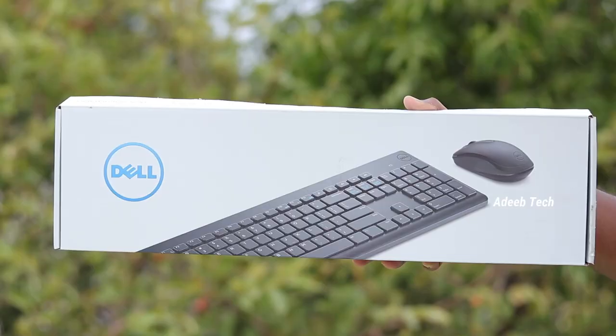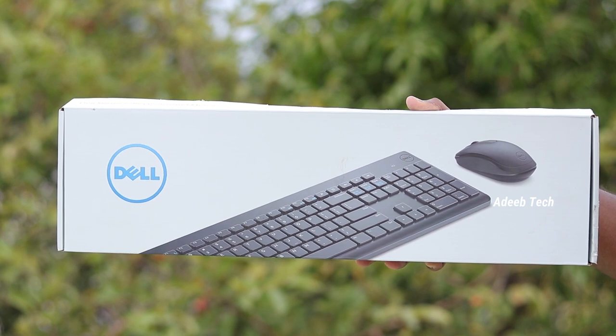Hi, I am Nadheep. In this video, we will do a wireless keyboard and mouse unboxing and review. This is a Dell KM-117 wireless keyboard and mouse box.